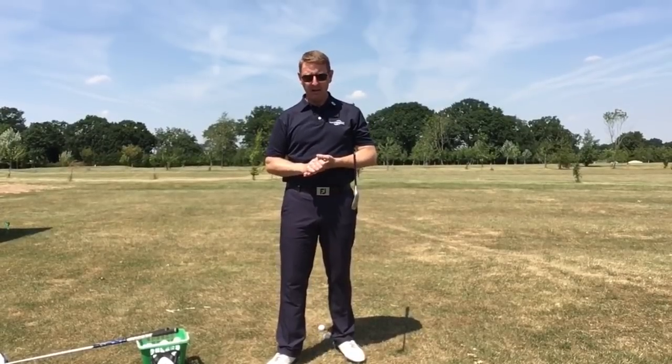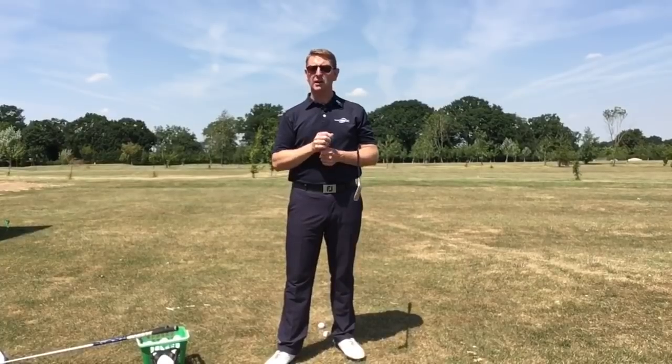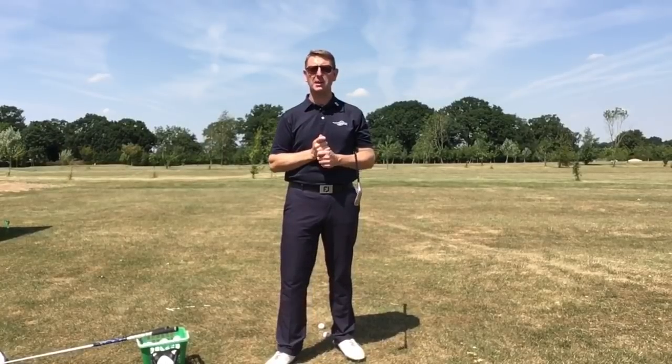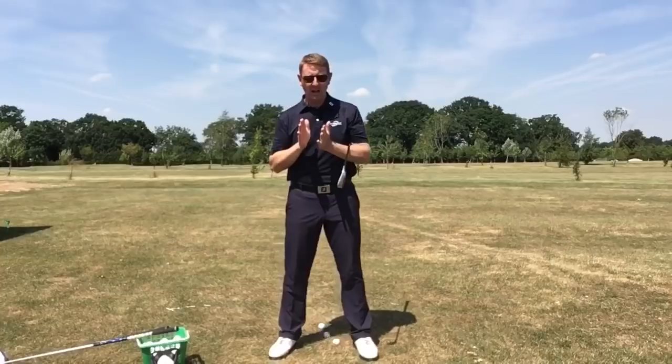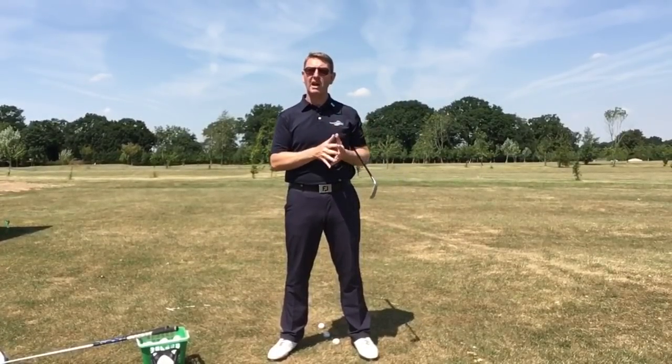A message I received just yesterday from Kelly — could I do a video on tempo? And the answer is yes, Kelly, I can do a video on tempo. I'm going to share this with you now.